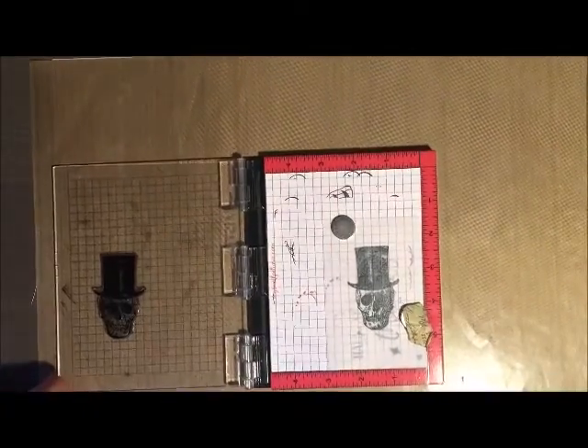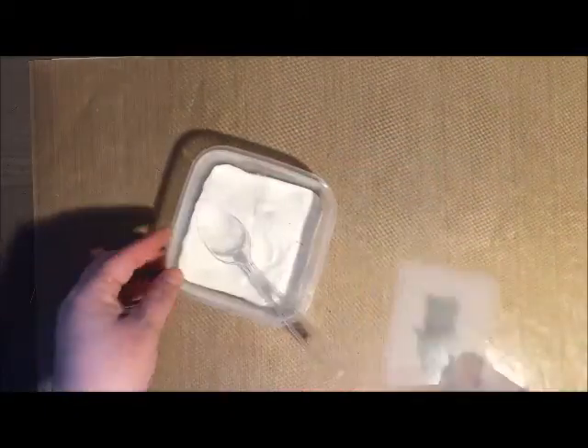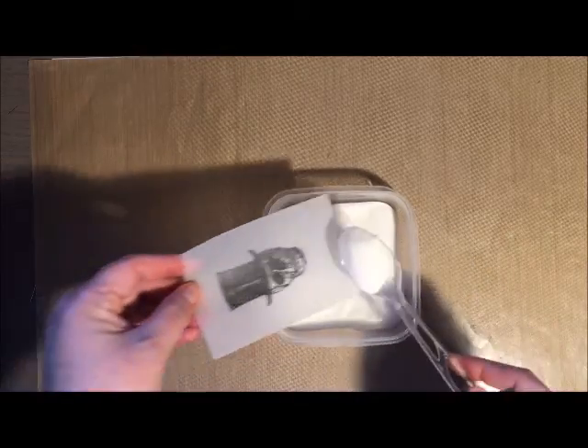When stamping on vellum it does take a little bit of time to dry, so to help that process I decided to add some clear embossing powder and dry it with my heating tool.